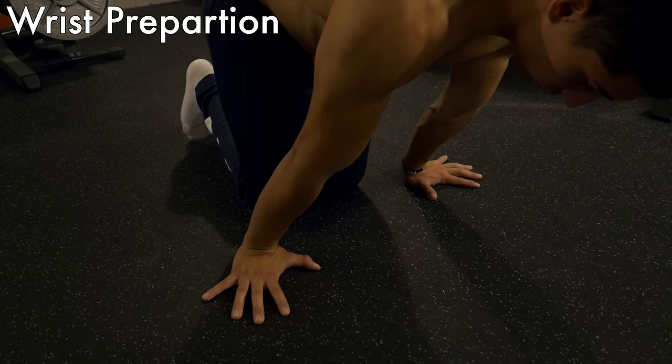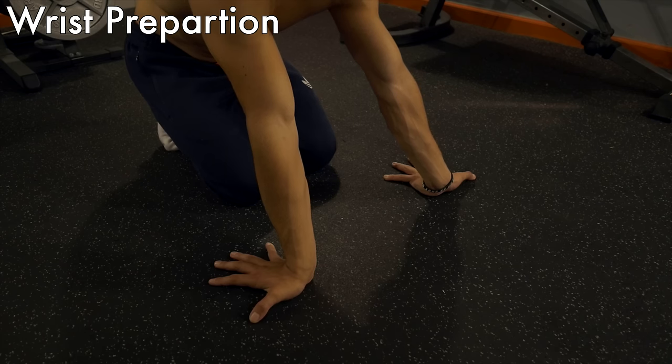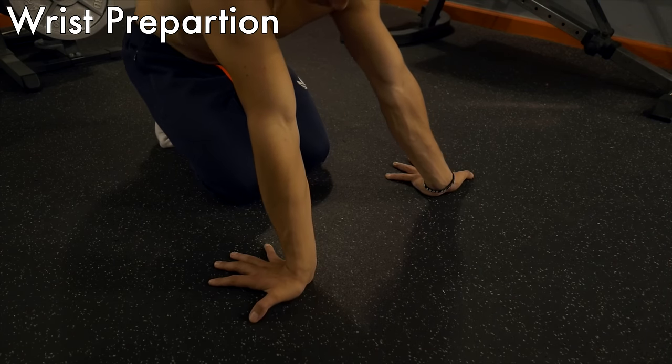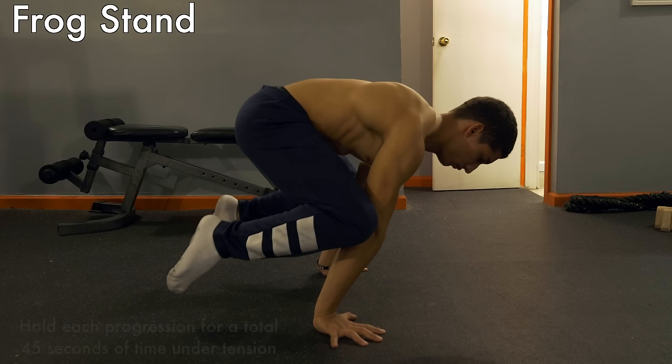For proper hand positioning, you do not want to leave your hands forward — this demands a lot of wrist flexibility and most people have wrist discomfort when trying this. Most people feel more comfortable with their hands turned to the side. This will vary from person to person, so find what's comfortable for you.